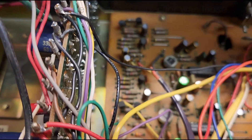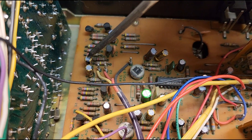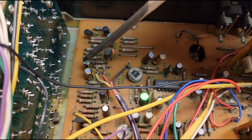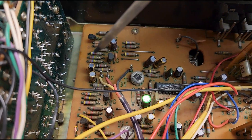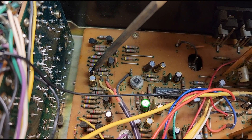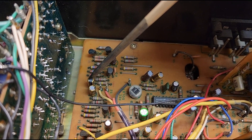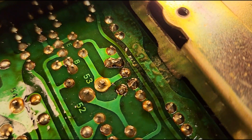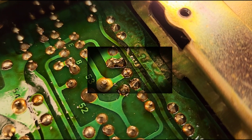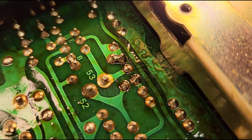I found the problem. So listen. Can you tell? That is a cold solder joint. And although they did a really good job on this, that's the problem.